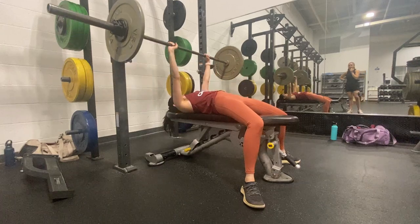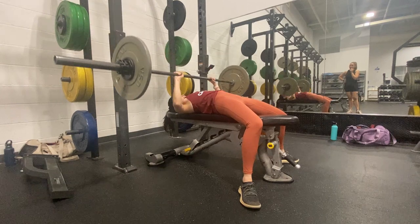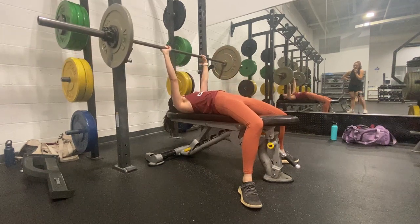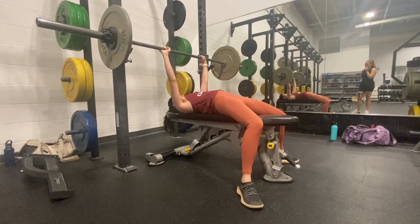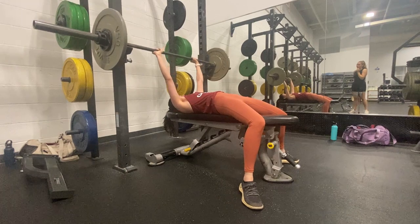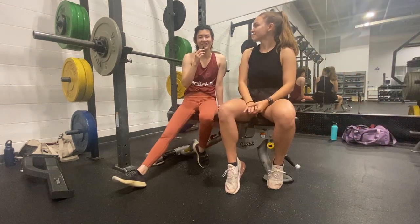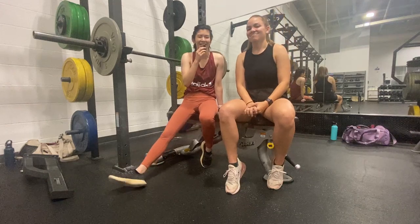The climbing gym is where a lot more of our friends go. You can climb as well as lift weights. However, the weight room doesn't have all the weights that we would like — besides having squat racks, it only has leg press and that's about all the leg machines they have. So that's why two gym memberships might be a better idea for your gains. We can't leave our other gym now — all of our friends will miss us, so we've got to go to both.